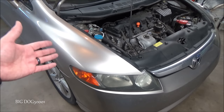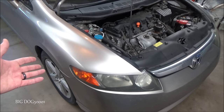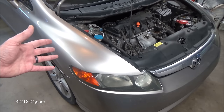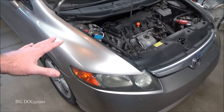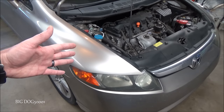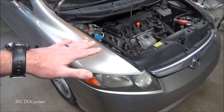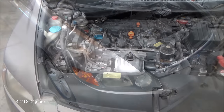Anytime you hear a thump or clunk like that, you definitely want to check out everything including your suspension. I already raised this vehicle up and made sure the struts, strut mounts, sway bar links, compliance bushings, ball joints, and bearings all look good on this vehicle. You should do that too if you hear any thumping or clunking, especially going over bumps.